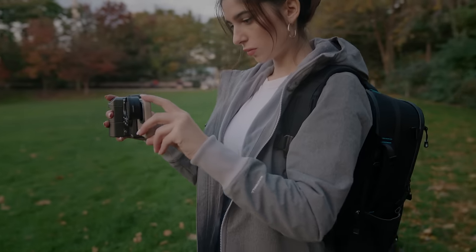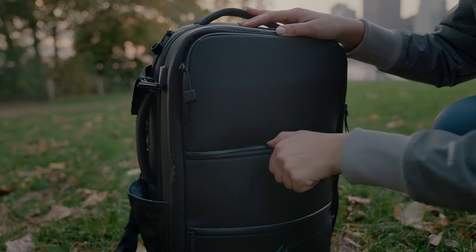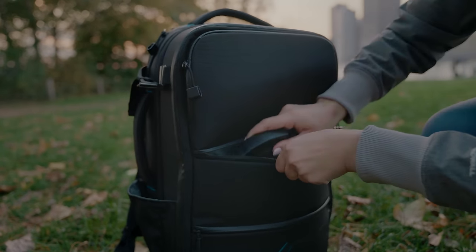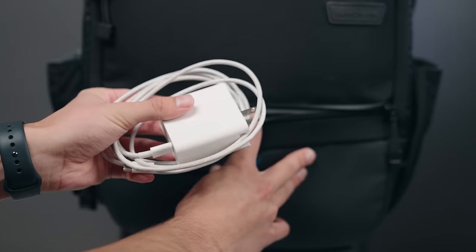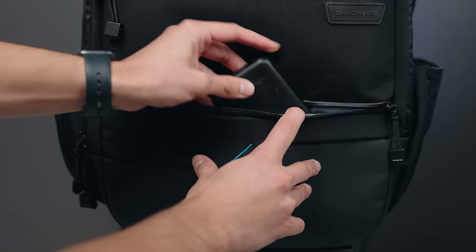Front and center of the backpack is a deeper multi-purpose compartment for larger items — gimbals, headphones, and more — while the additional front-bottom compartment offers multi-use storage for power banks and chargers.